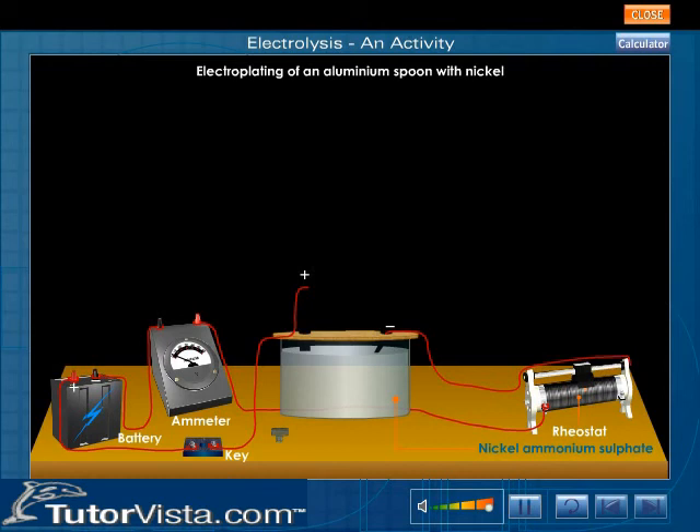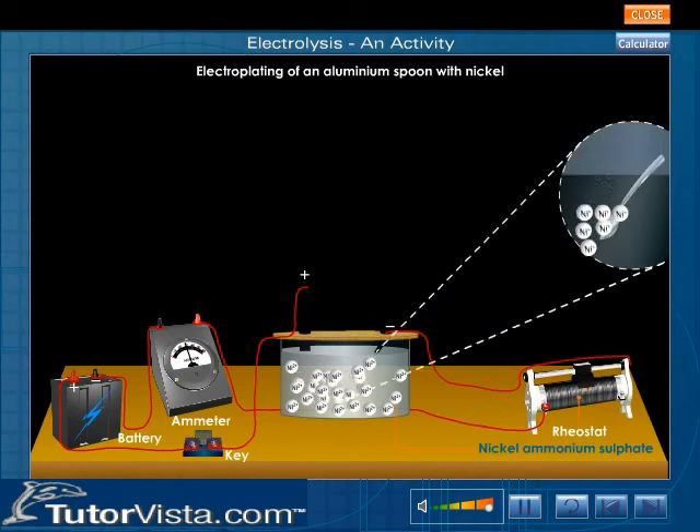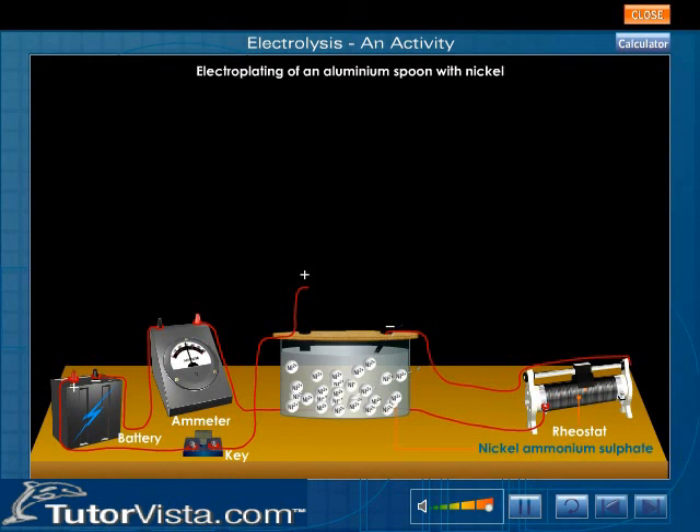Here is the arrangement for electroplating. Click on the switch to pass electric current. When a current is passed through the electrolyte, the nickel atoms from the anode lose electrons and enter the electrolyte as nickel ions. The positively charged nickel ions are then discharged at the cathode by accepting electrons and get deposited as a thin film of metallic nickel on the aluminium spoon.